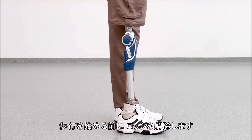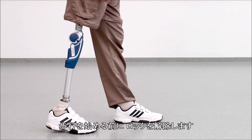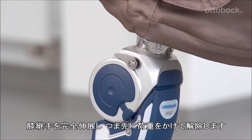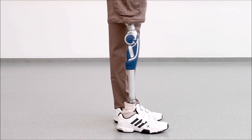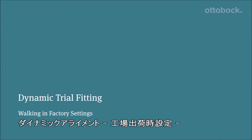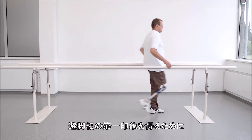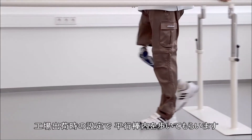Before the user can perform the first walking exercises, it is important to disengage the manual lock. To do so, the knee has to be brought to full extension under load. To get a first impression of the knee joint's swing phase control, let the user walk in the parallel bars with the factory setting.